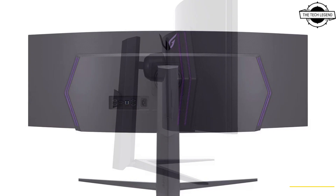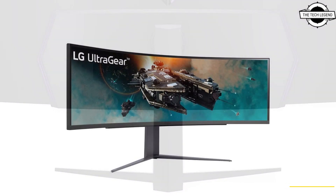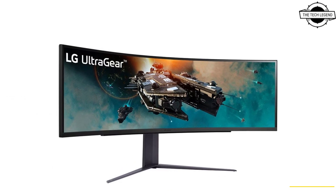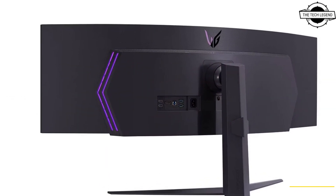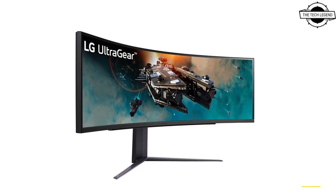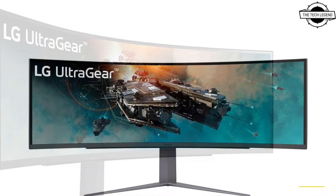LG has launched the 49GR85DC curved ultrawide gaming monitor with a 32:9 DQHD 5120×1440 pixel native resolution and 1000R curvature. This monitor offers a fast 1 millisecond GtG response time and a 240Hz refresh rate, along with support for AMD FreeSync Premium Pro.